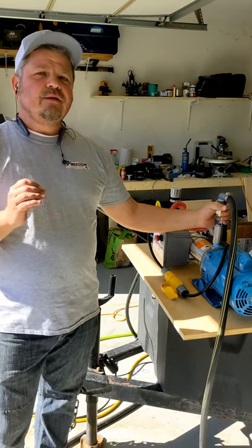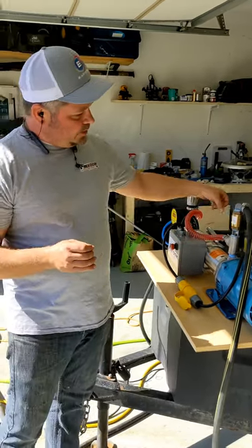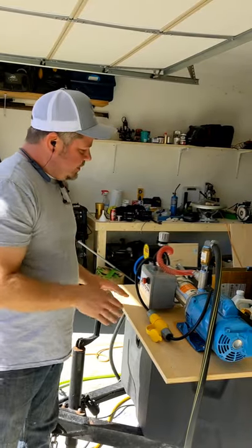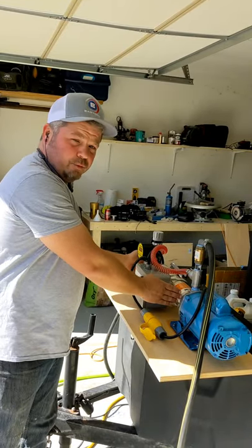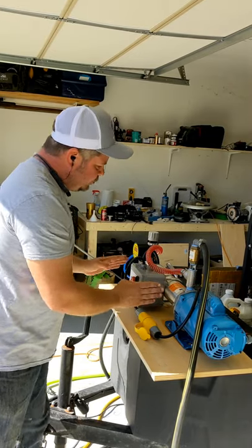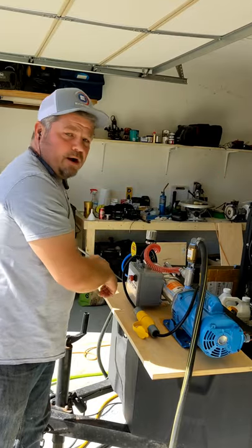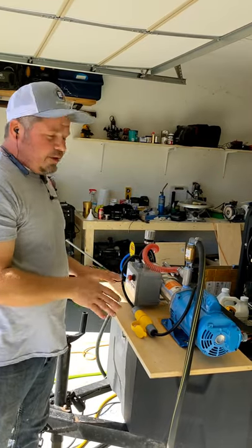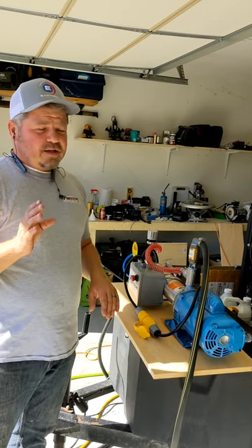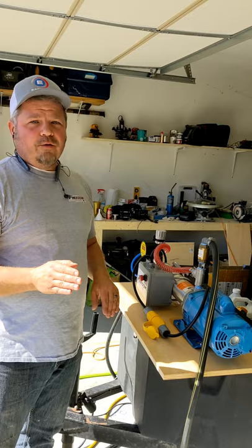A booster pump cannot prime itself. So what a lot of guys will do is put a little adapter on there. The only way to get air out of your lines is to actually fill the tube manually with water by forcing water into the system. As soon as the tube starts pushing the water out through the diffuser, it's going to start pulling the air in behind that water — and that's the only real way to actually get a booster pump prime. You've got to set your system up for that, and a booster pump will not self-prime.